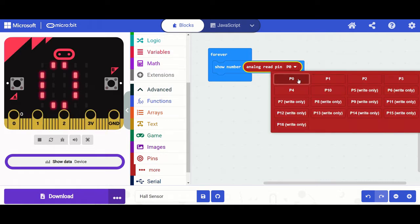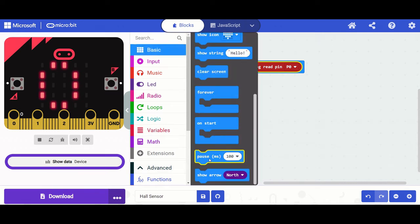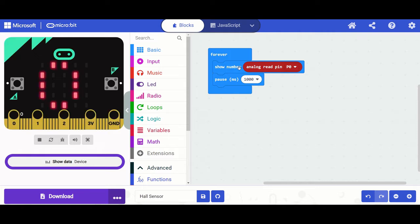We're also going to add a pause from Basics, set to one second — that's 1000 milliseconds. This gives the micro:bit time to determine the actual reading and display it on the five-by-five matrix.